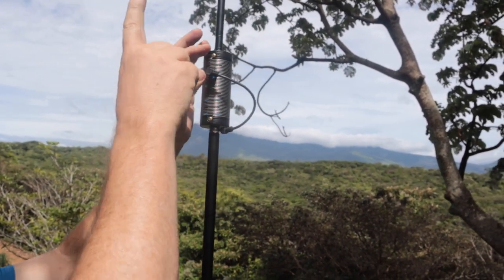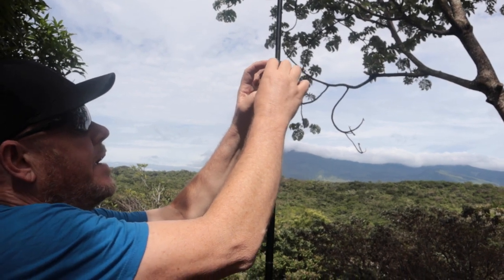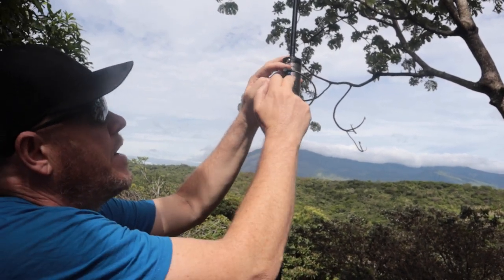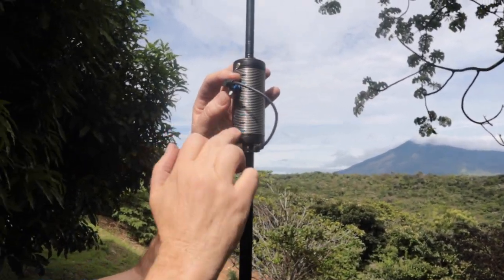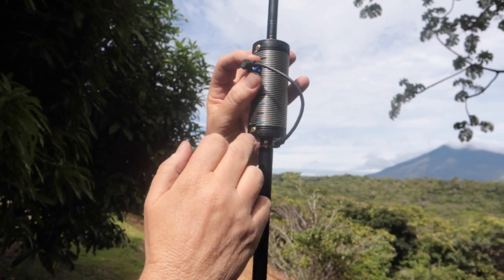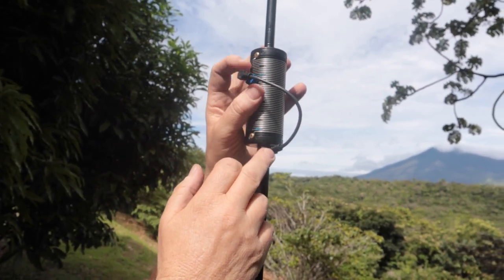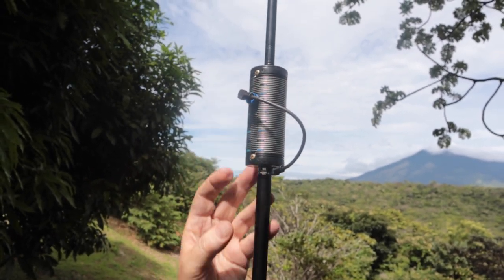I like to put the clip on with the hook going upwards. That way if it becomes loose at any point, it'll be shorting a turn below it. If it turns sideways, it would short a turn below it, and that's a turn that's already being shorted. So just make sure that when you set up, you snug this up — you don't need it tight, just finger tight.